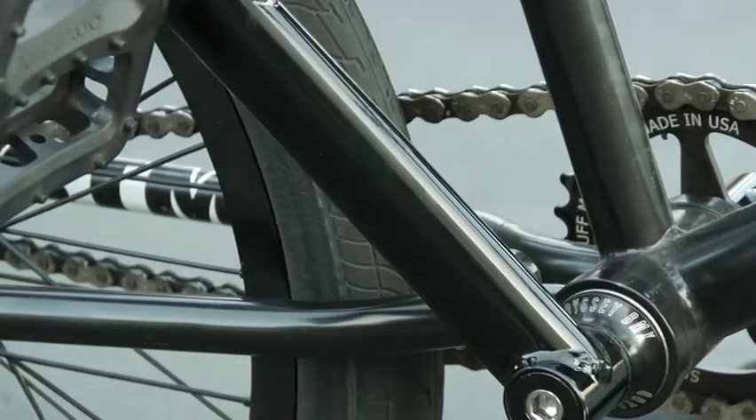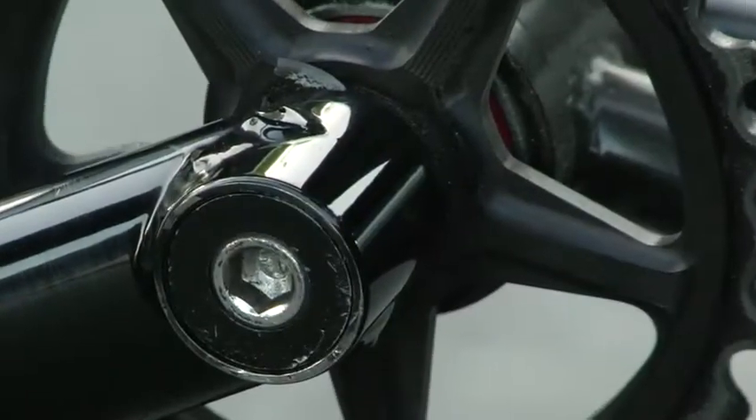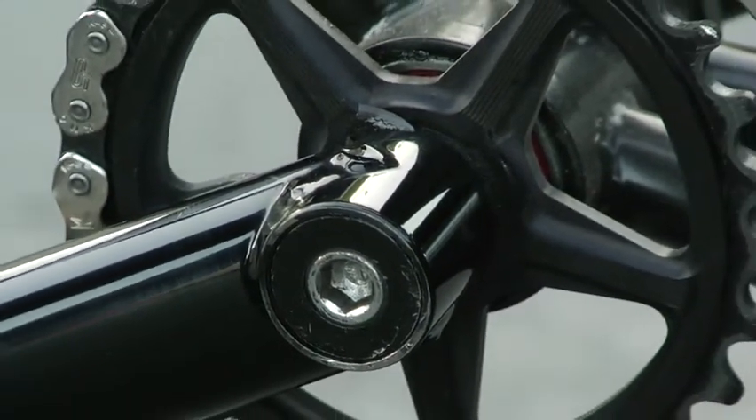I just recently got these cranks. Aaron Huff sent them to me. They're 175 black solid cranks. They feel pretty strong so far.